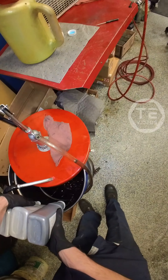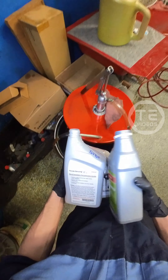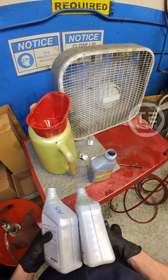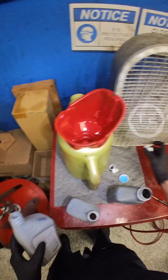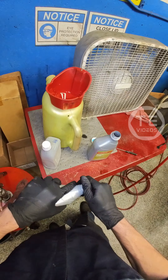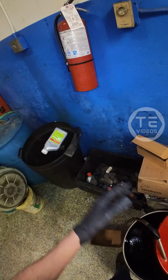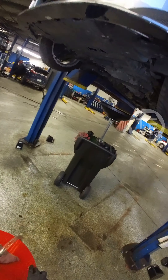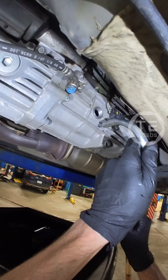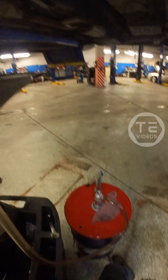Oh yeah, you got some washers for me, bud? New washer for you, bud. New washer for you, bud. It's a gem, bud.